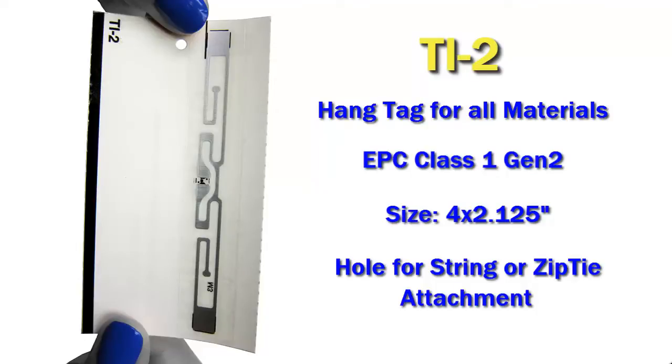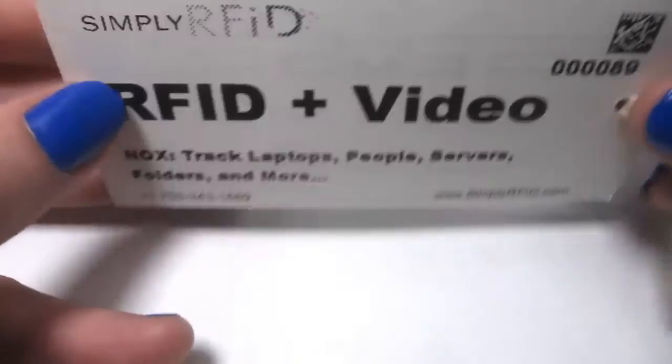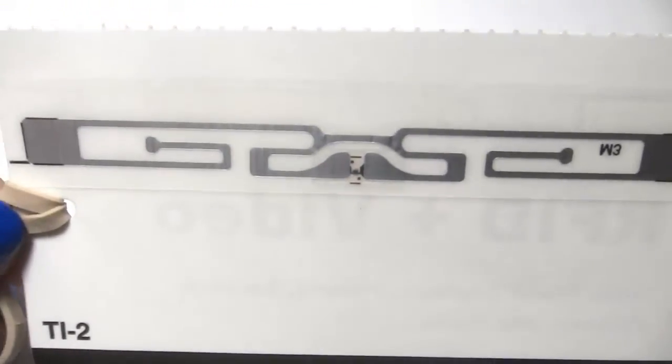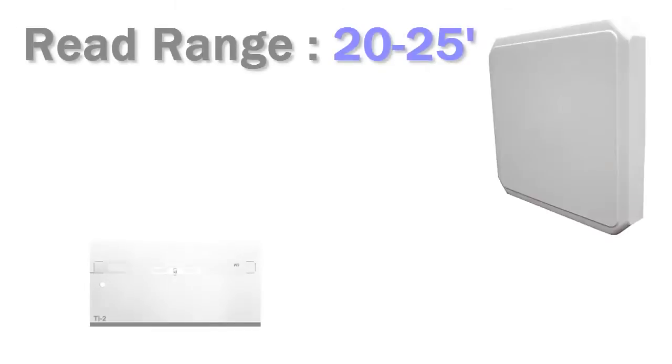Because the tag has a hole built into it, all you have to do is simply thread a string through it or a zip tie and you can attach it to your asset. If we look more closely, we can see the front is white and totally printable. If you turn around to the back, the inlay is very obvious. There's no adhesive backing on these tags, so it's perfect for all your applications where you don't want to put a tag directly on it.